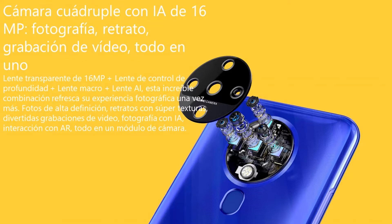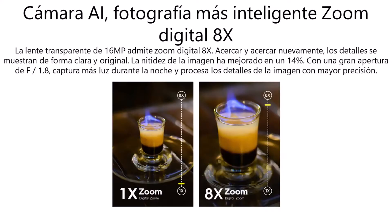En el apartado de la cámara contamos con 4 cámaras: un lente transparente de 16 megapíxeles, más un lente de control de profundidad, más un lente macro y por último un lente AI. Tendremos una experiencia fotográfica satisfactoria con fotos de alta definición, retratos con super texturas, divertidas grabaciones de video, fotografía con IA, interacción con AR, y el lente transparente de 16 megapíxeles admite un zoom digital 8X.